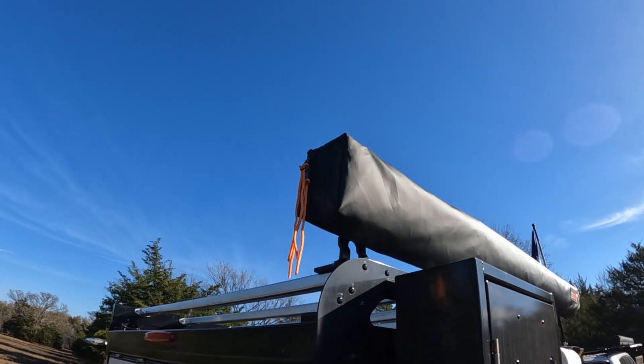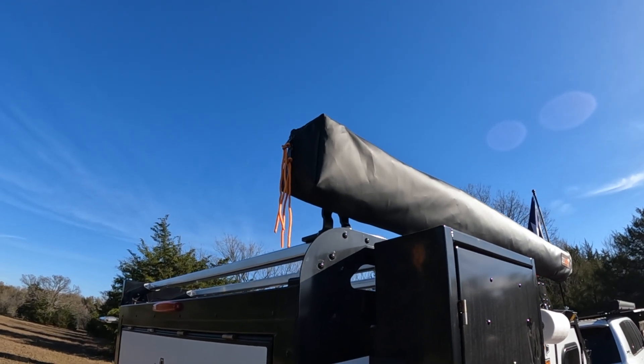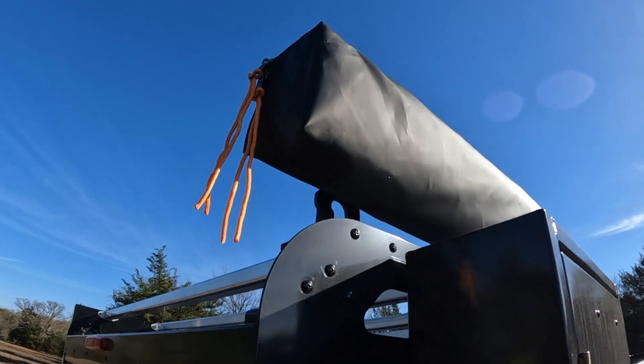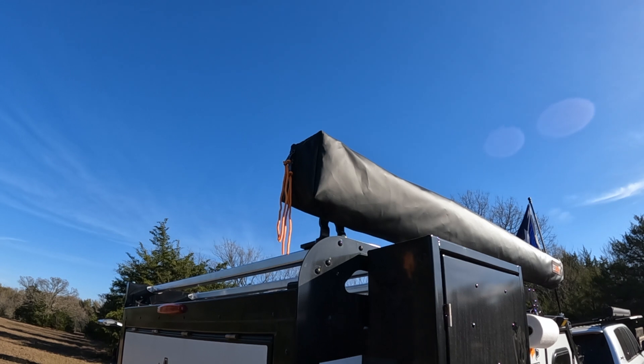I've actually snagged my awning in the past with the zipper — it didn't do anything to the awning itself, but it definitely messed up the zipper to where I can't completely close it now. So if you don't have this type of system, this is the way to go. It makes it so much easier to get the zippers to open up properly and to close them when you're trying to pack away the awning.